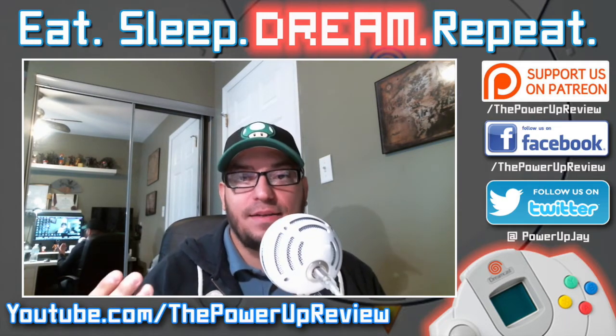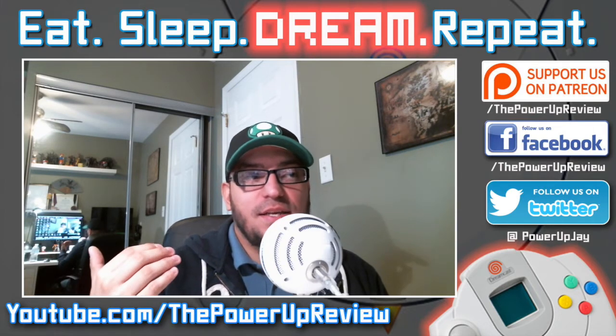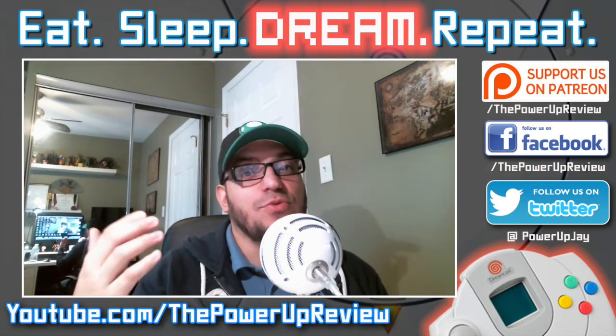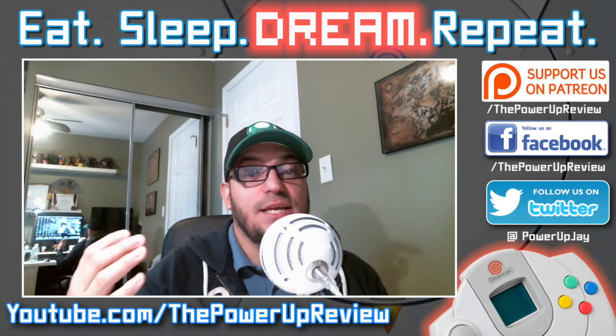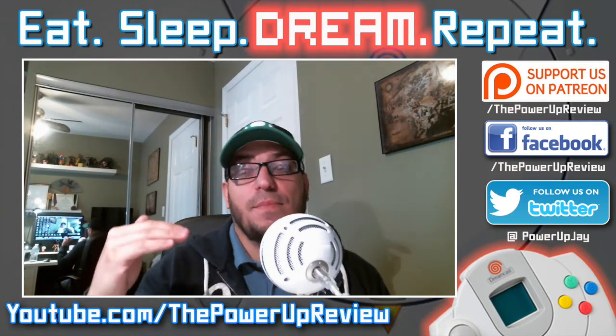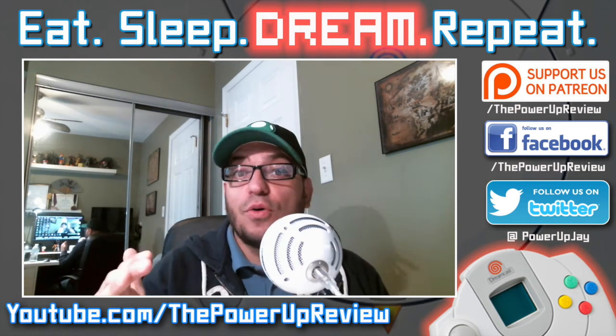If you like the game, buy it — support these independent developers who take the time to put games in awesome cases with great art, print up posters for limited editions and things like that. NG Dev Team said they're going to start doing Dreamcast games again and their games are really good. I've been looking forward to buying some — I'm not even going to check them out first and burn them, I'm just going to buy them because I know they're good.